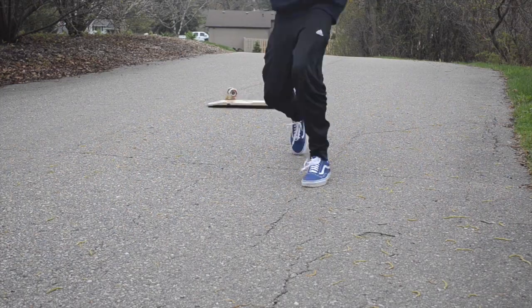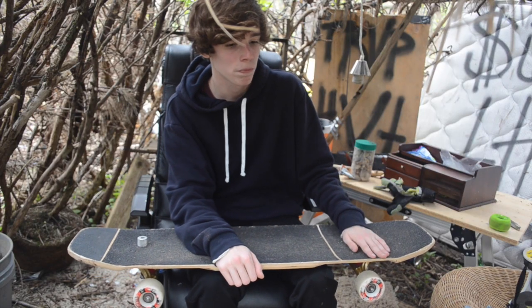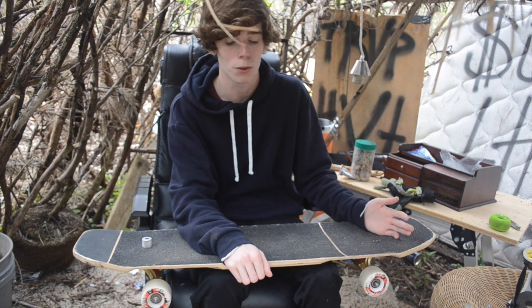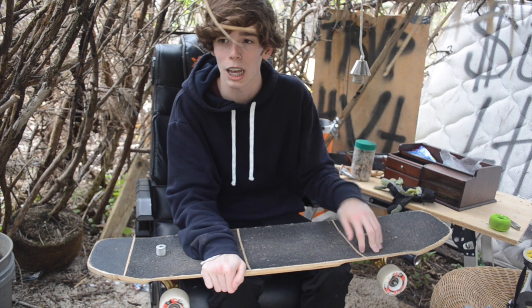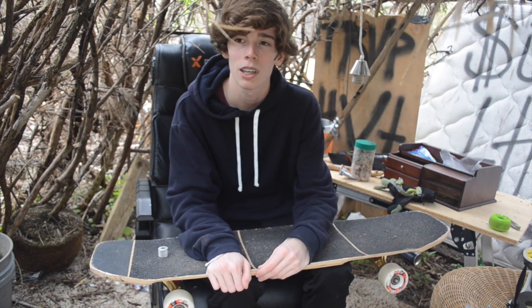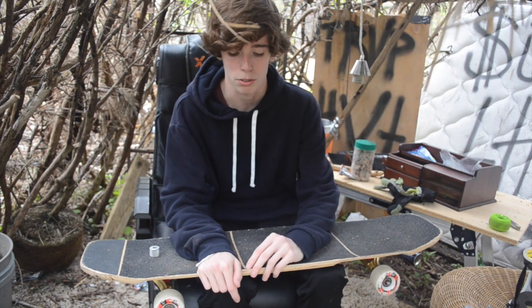The last problem is either over-rotating or under-rotating, but more so under-rotating. When you're under-rotating, you're probably not putting enough pressure on your toe side edge and not kicking out hard enough — so you're not getting the full 360. To fix that, put more pressure there and give it a nice hardy flick. If you're over-rotating, you're flicking too hard — you might accidentally land a 540 slide shove, which is even cooler. For under-rotating, just flick more; for over-rotating, flick less with your back foot. I'll put a couple clips on screen of under-rotations, because I've got some out there.